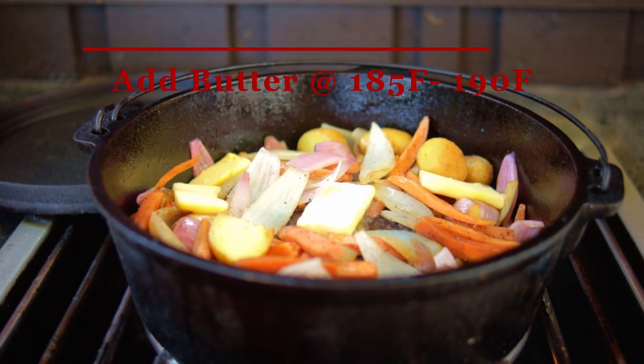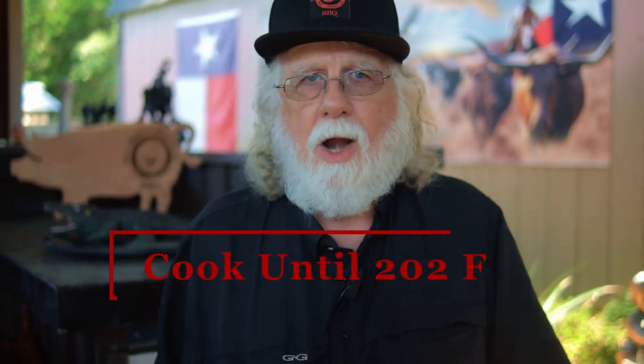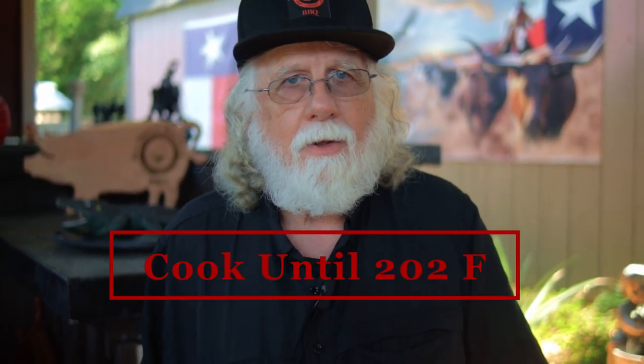Continue cooking on low heat and when the temperature reaches around 185-190 degrees, add several pats of butter to the top of your veggies and to the roast. The target temperature is 202 degrees or slightly above. Just grind it out on low heat until it's done.